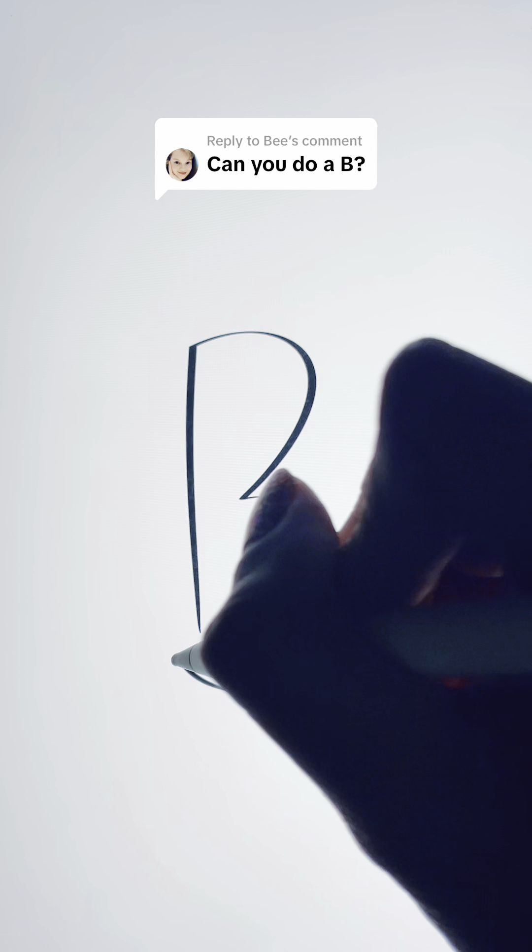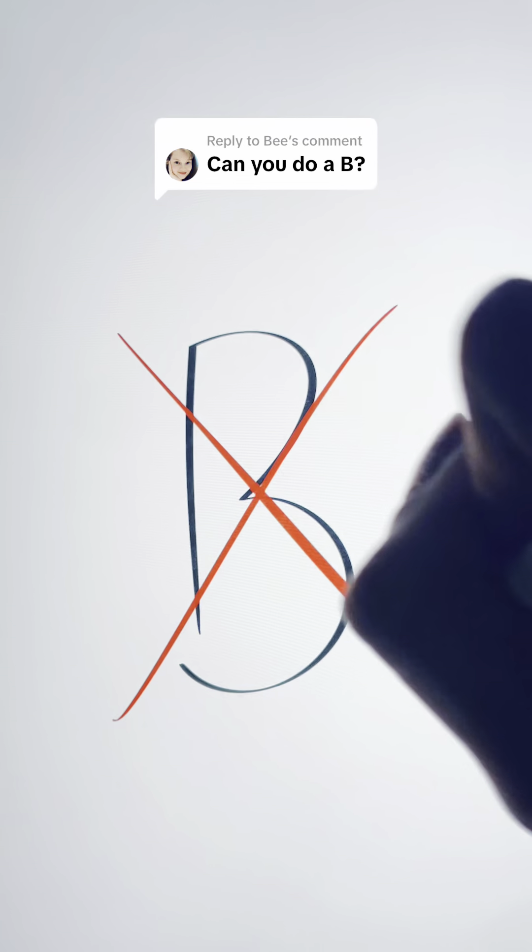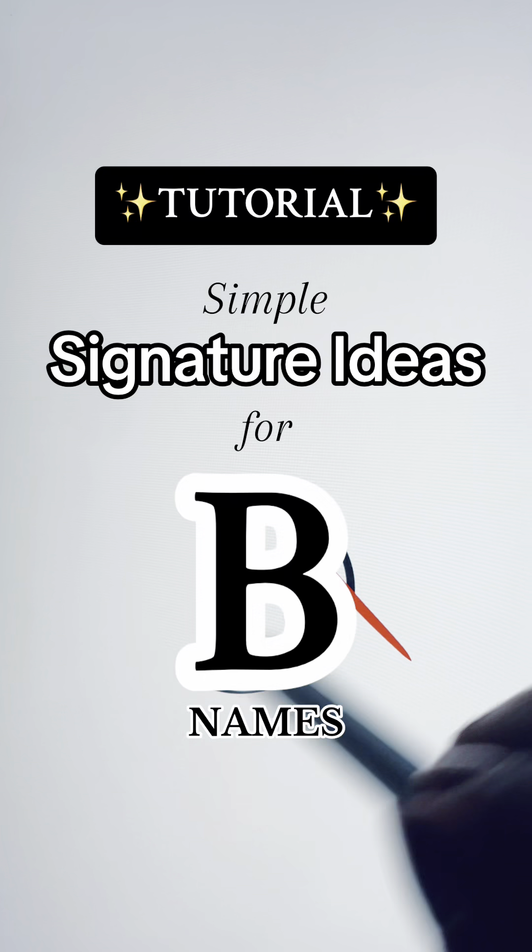Welcome back for another tutorial video. This time, we're going to look at three simple signature ideas for the letter B. The first step is going to be the same for all three designs.